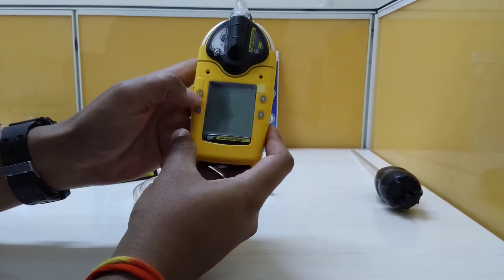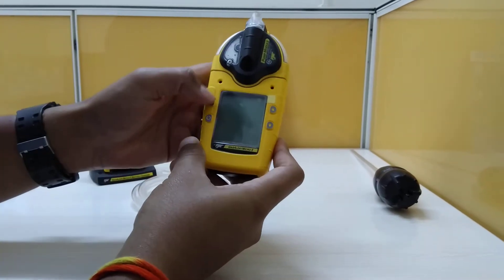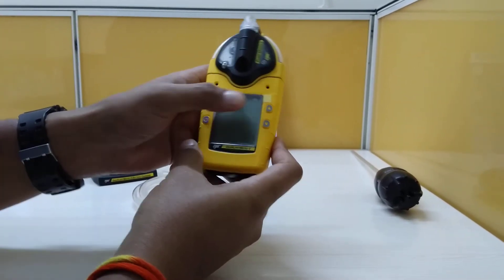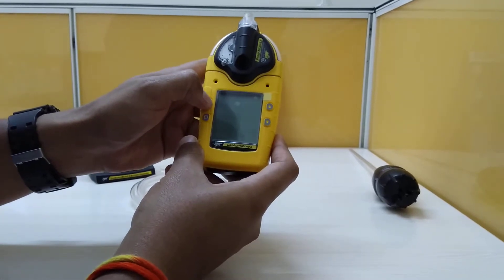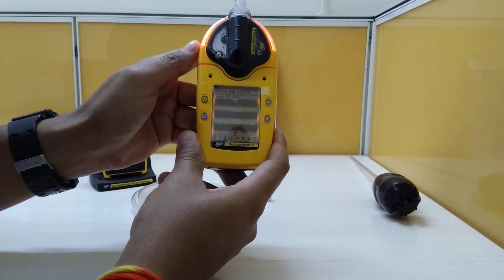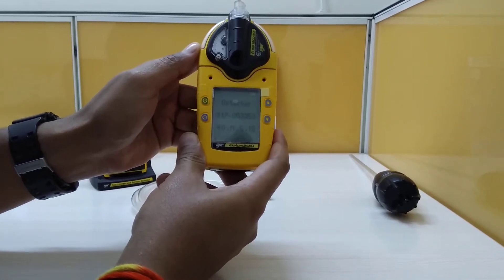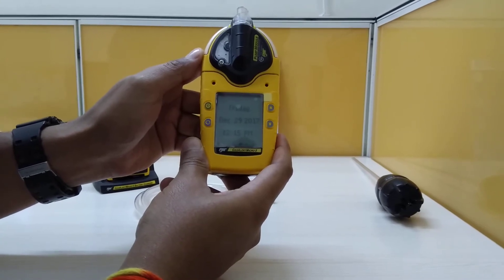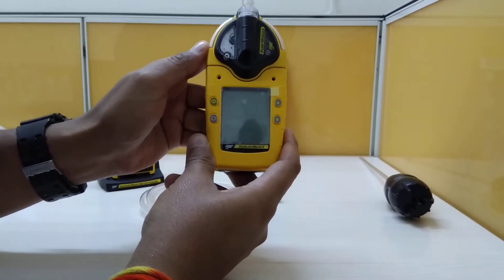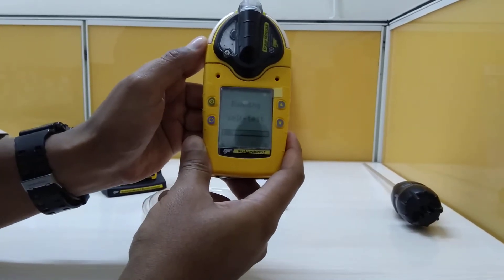There are four buttons: power, up, down, and a selection button. We'll just try to put it on. You can see there's a very loud alarm noise, so it's very audible from a long distance, and it is running a self-test.